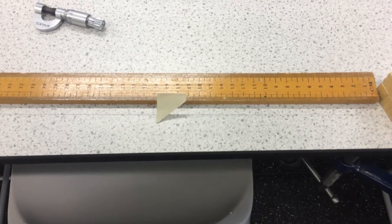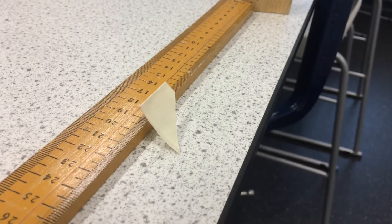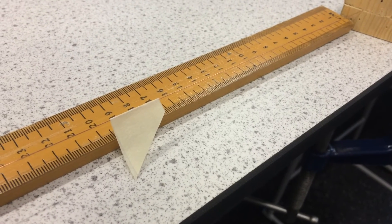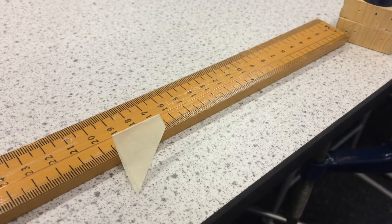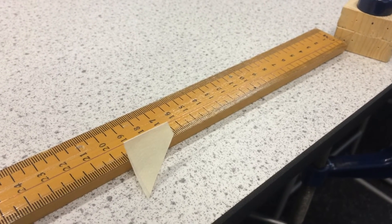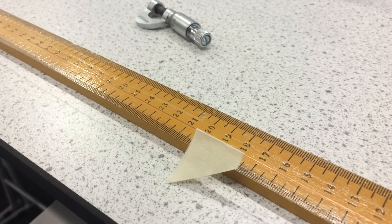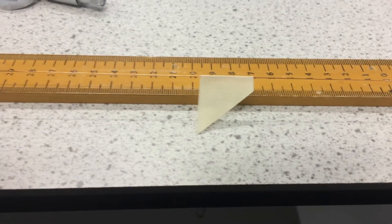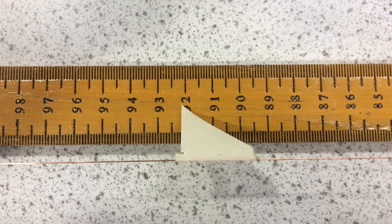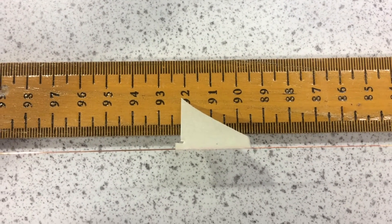Another problem with this equipment is that there's a certain distance — about a centimeter — between the pointer and the ruler. That means we've got to be really careful about getting our eyes at the right angle to take the measurement. For example, from one angle the length of the wire appears to be 195 millimeters, whereas from another angle it's going to be 203 millimeters. Even if we try to line it up perfectly, it's still moving against that scale because of that distance. Comparing that to our first example, our pointer is much closer to the ruler, and therefore you're going to get a much more accurate result.